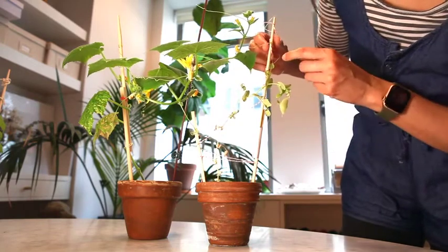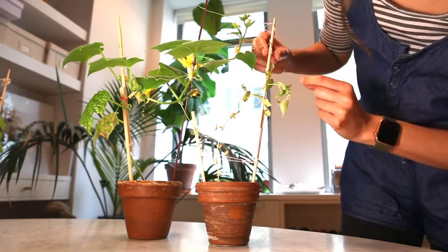Don't forget to check back in next week to see how our plants are coming along. See you then!